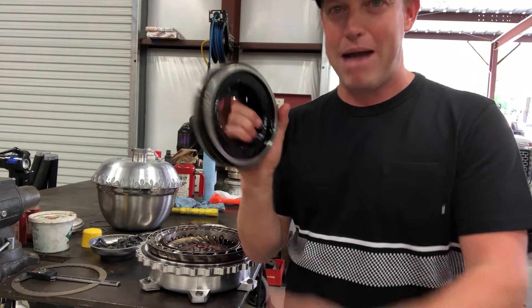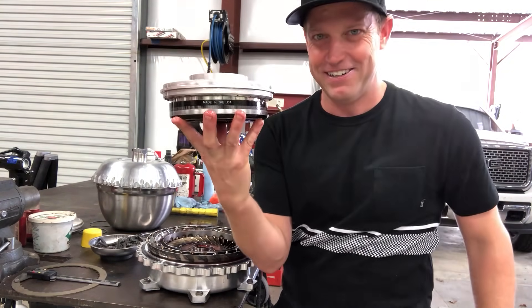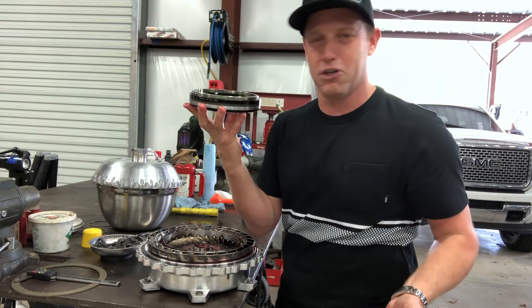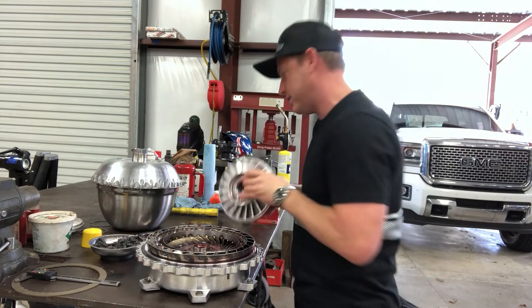If you can find a torn-up ATI balancer shell, this thing will fit the stator perfectly. When you're changing the stator and you go to knock that cap out, it gives you a spot to knock it out. It's a special tool I found by accident — I need to call my boys at ATI and get them to make it, but that is a stator changing tool.